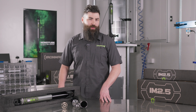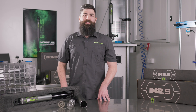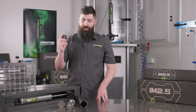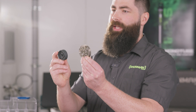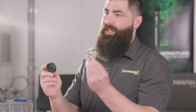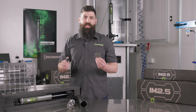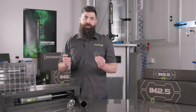Let's start with why monotube. Ironman 4x4 currently have three twin tubes in their range, however the biggest strength is also their biggest limitation, and this specifically is to do with the piston size. Here I have a 45 series Foam Cell Pro piston, and here I have the brand new IM 2.5 monotube piston. There's a 60% increase in surface area with the monotube piston when compared to the Foam Cell Pro.